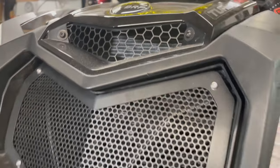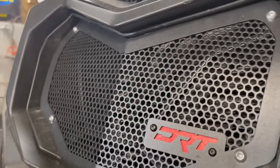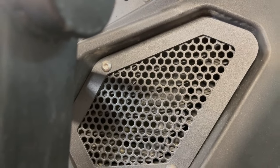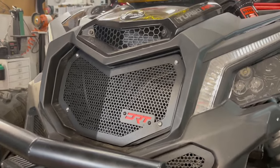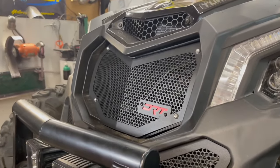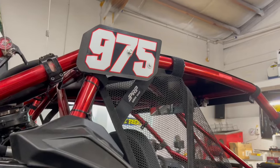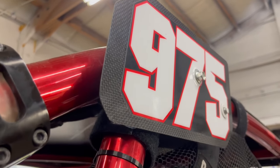I also have the DRT bolt-on grill, which literally just bolts over the factory grill. I'm not super stoked on that one — it fits weird, we had to kind of flex it in there — but it works and looks okay, not a huge deal. And two other chassis things I just thought of: my number plates, which I'm really stoked on.